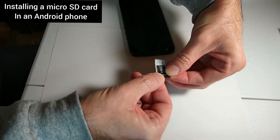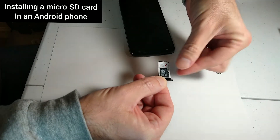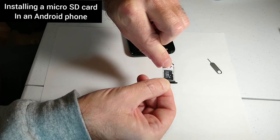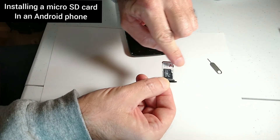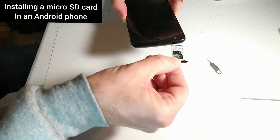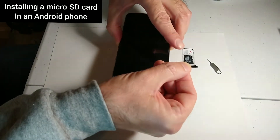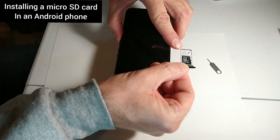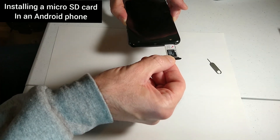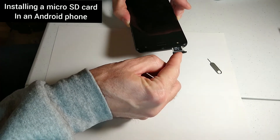The easiest way I found to put it in is just lay it on top and slide it around until it pops in. Make sure everything is flush. If you find any resistance as you're pushing the tray in, pull it back out and make sure these are flush. Don't try to just jam it in there — you could end up ruining it. Just push it back in.